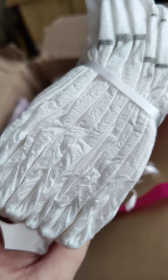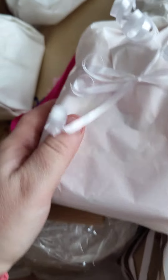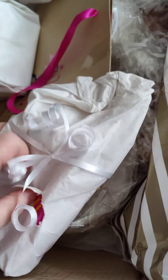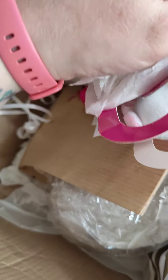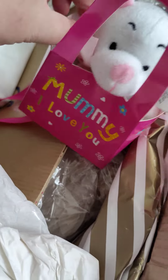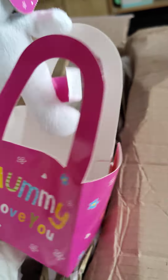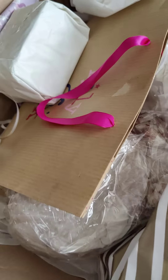We have some nappies. Oh, another present - see if I can get this one open a bit easier than the last one. Oh look - 'Mummy, I love you.' Let me get that out - it's a little bear in a box, it's so cute. There we go. There's another present here, another unicorn present.